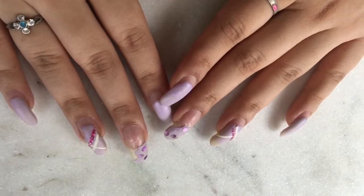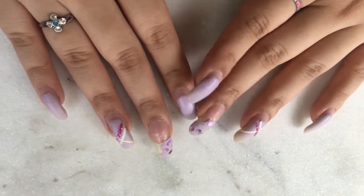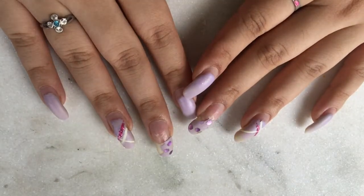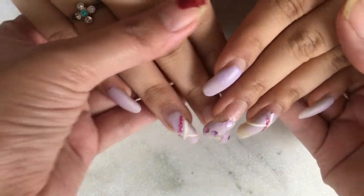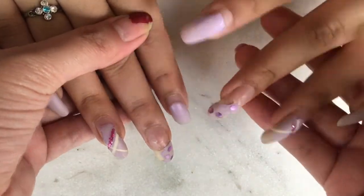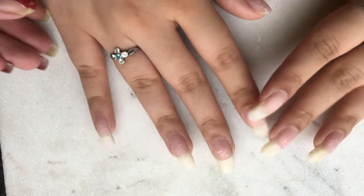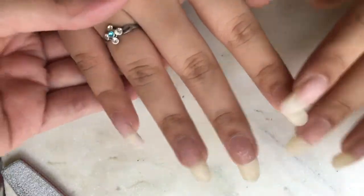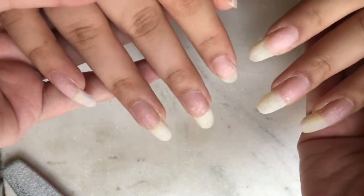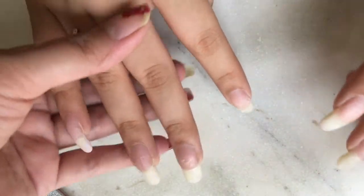Hey guys, in case you are new here, my name is Amanpreet and I create nail art related content on my YouTube channel. Today I will be removing this gel nail art from my sister and giving her a natural nail art using regular polish, so that it's easier for her to remove.